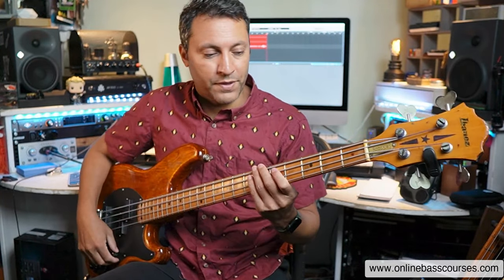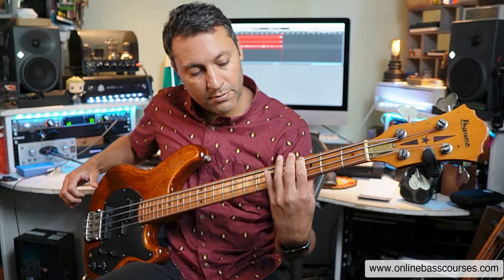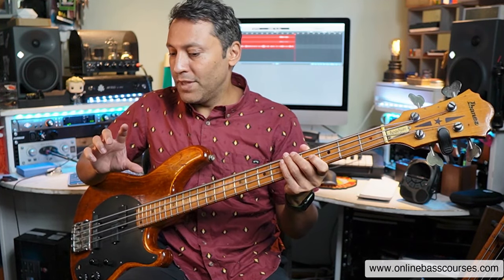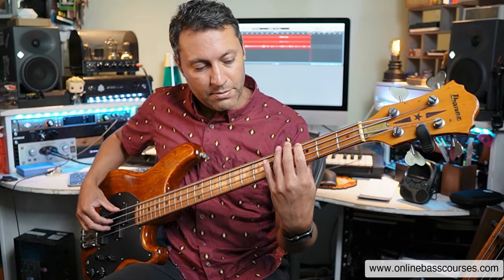Let's start with that chord progression. All I've got are two chords here: G to C. Now specifically, they're not exactly G and C — there are different types of chords called sus two chords. I'll explain what that means very quickly.